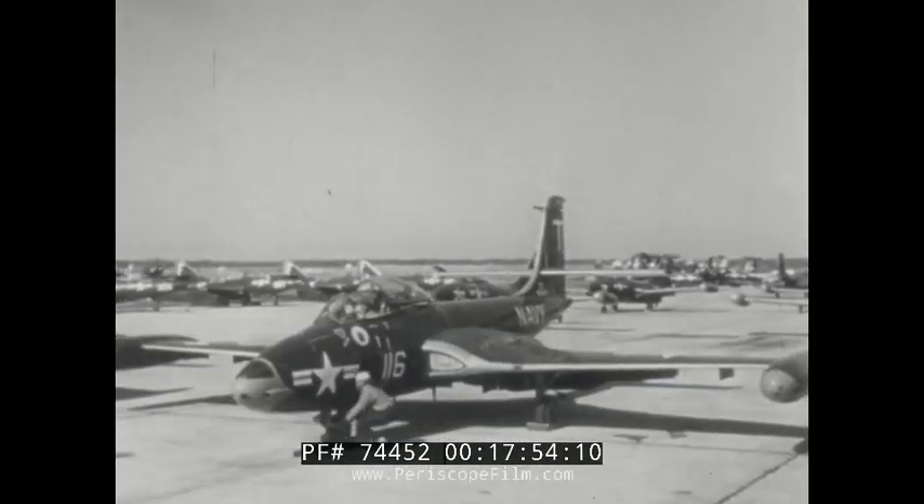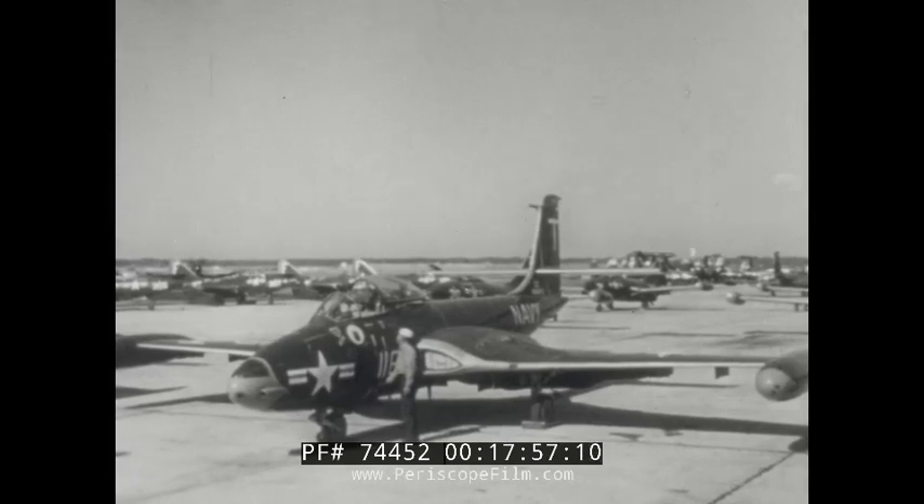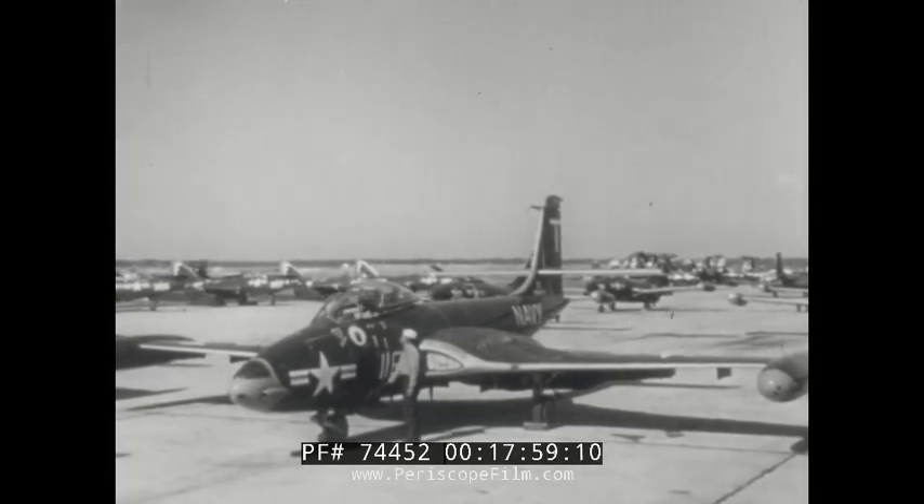In this film, you have seen how the Banshee is handled in taxiing and flight. Reference to your flight handbook will help you perfect your understanding of this airplane.